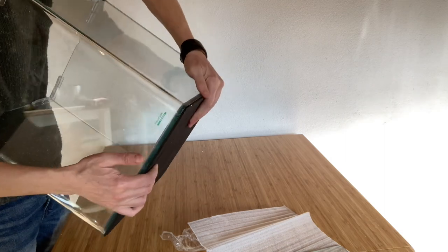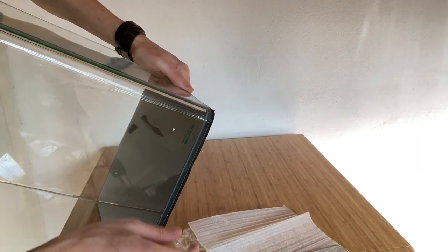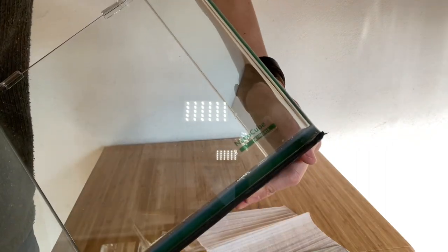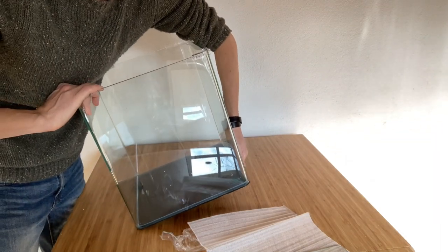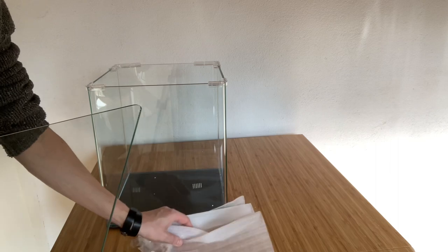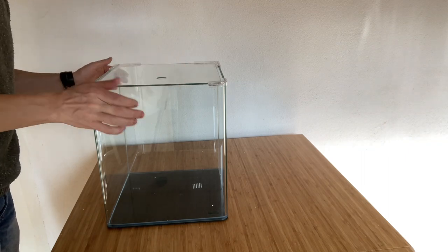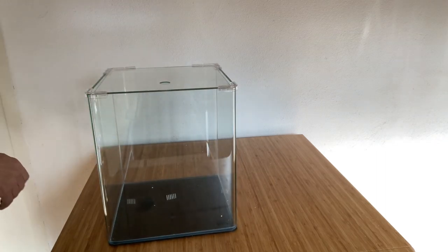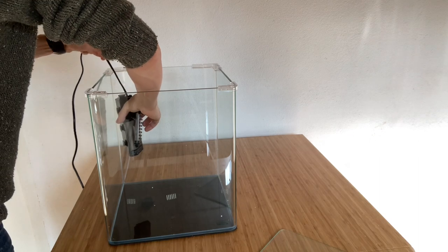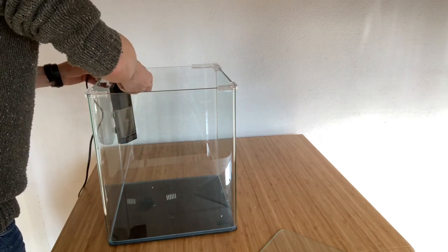It's sticking out just a tiny bit over here, so I might have to cut it with a sharp knife later on. There's a little NanoCube Dennerle logo here, but you can remove the sticker — I don't like those stickers, so I will definitely remove it. Then you put the cover on and it fits well. You put the filter on the side — there's a hole for it, yes there is. So you put your filter in whatever direction you want.